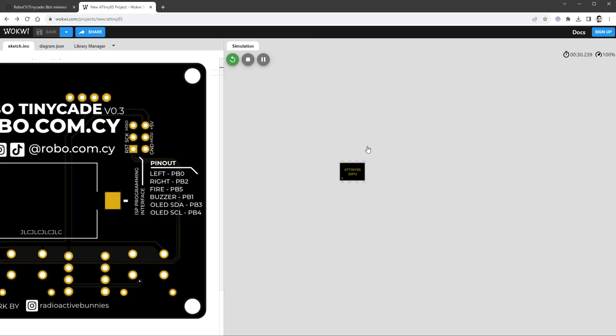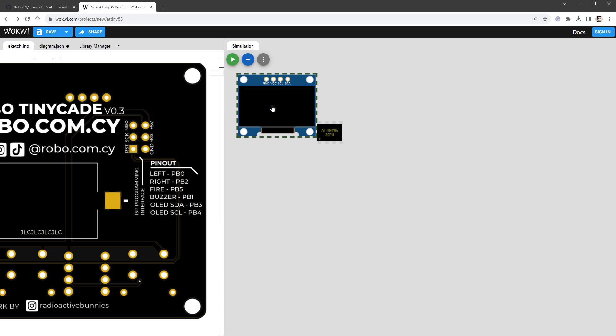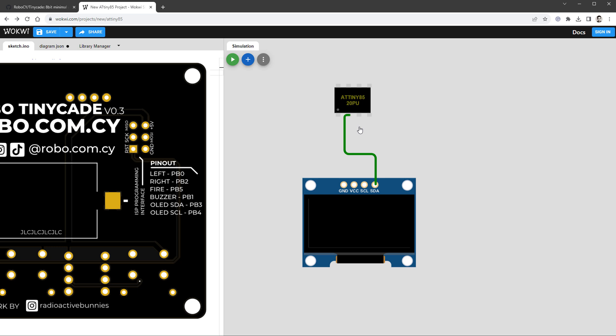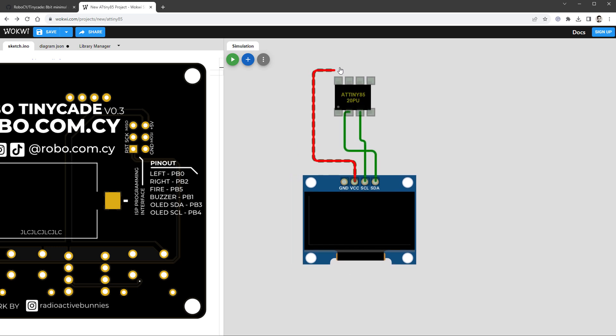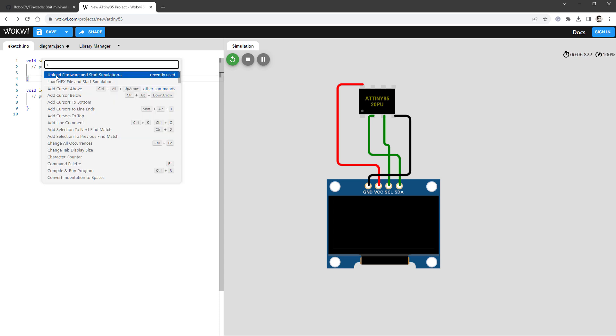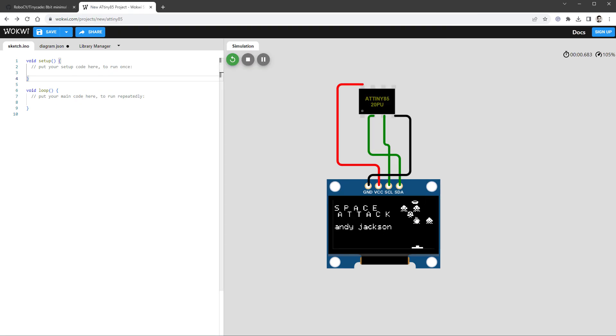The hex file is now running but there is nothing connected to the ATtiny85. Opening the PCB image, let's start by connecting the display. I'll stop the simulation, click the plus icon, add the SSD1306 OLED display, and connect it based on the PCB labels: SDA goes to pin PB3, SCL goes to pin PB4, VCC to 5V, and GND to ground. Then I press F1 again, select 'upload firmware,' select the hex file, and now we should see something on the display.